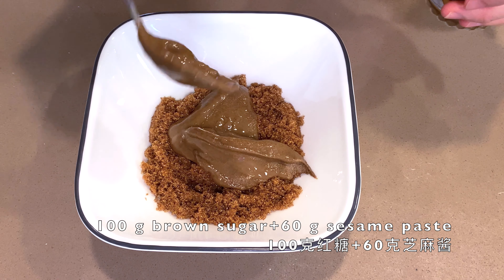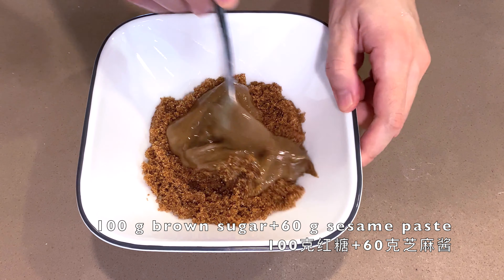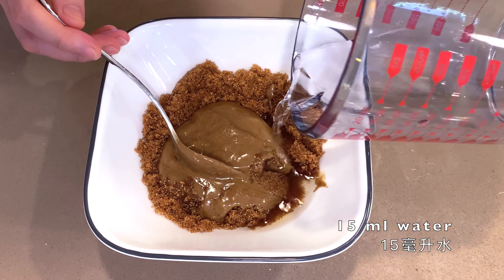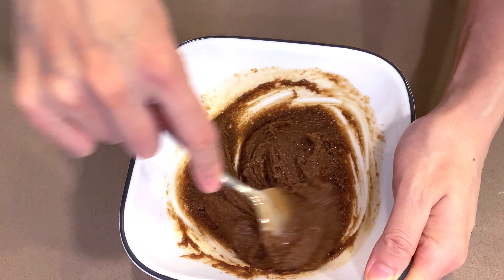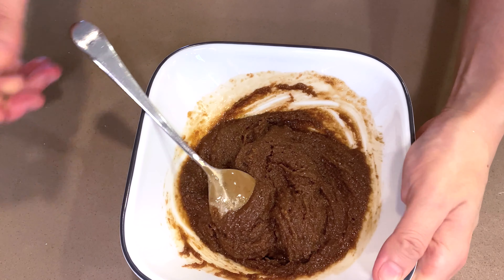On top of 100 grams of brown sugar, add three big tablespoons of sesame paste. It's too dry, so add about 50 ml of water to dilute it. Continue mixing until you get a paste that's uniform but not too liquid.